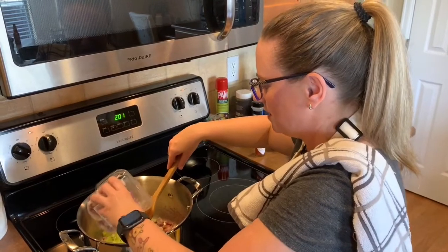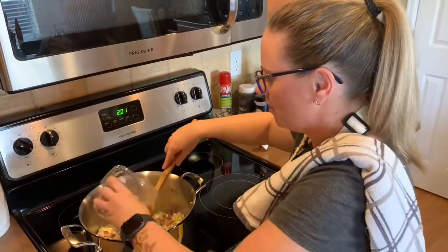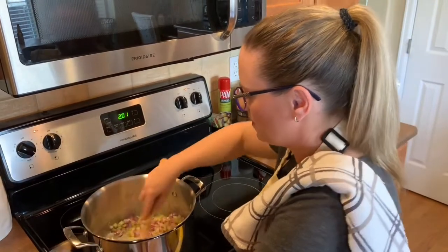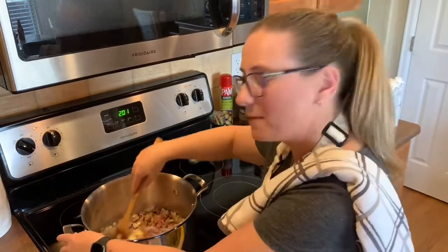I am cheating a little bit and I just bought something pre-cut like this. I don't know how much is in this container, but I'm not going to put the whole thing in. So now we're going to sauté this for probably about another five minutes, and then we'll move on to the flour and chicken stock.